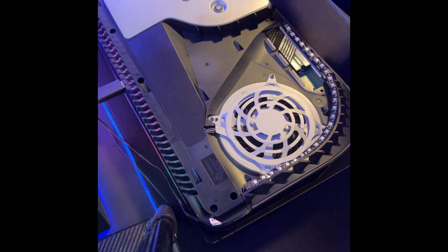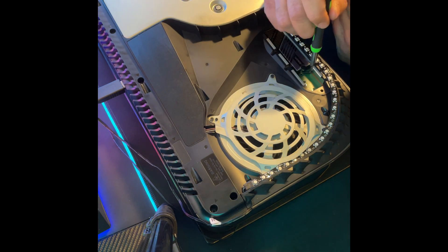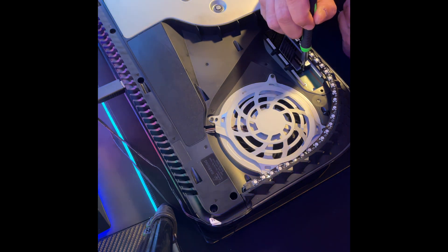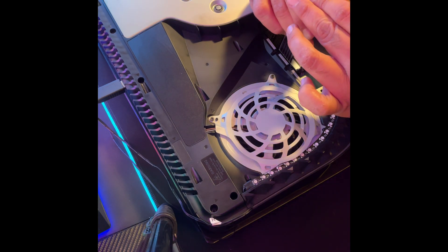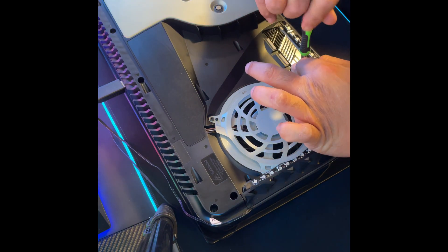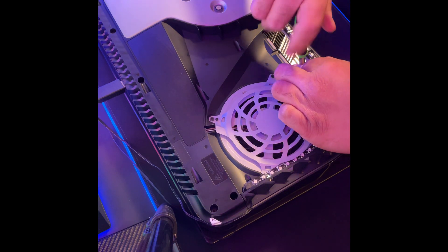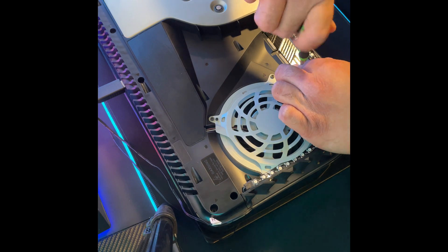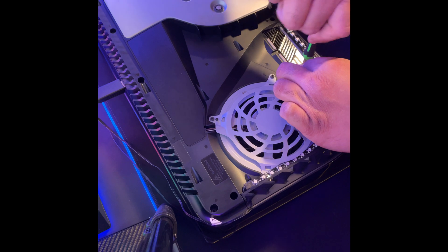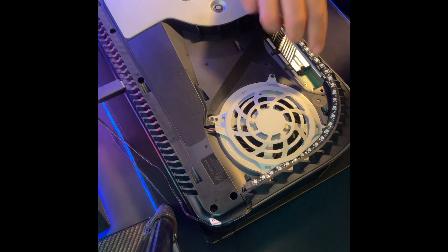Now we're going to put our screw back — this is the mounting screw. This should secure our SSD. We're going to screw it all the way down. It should be nice and tight.